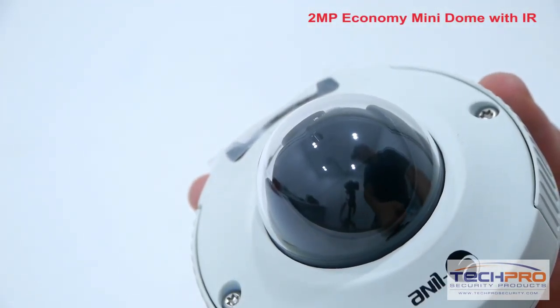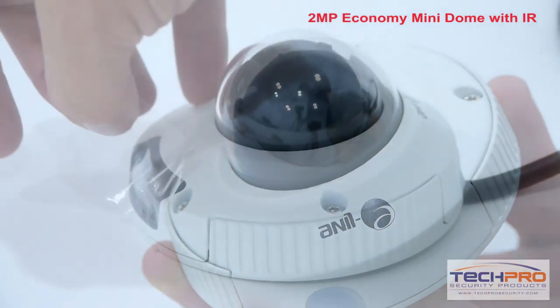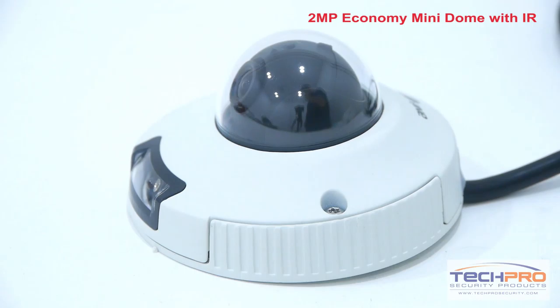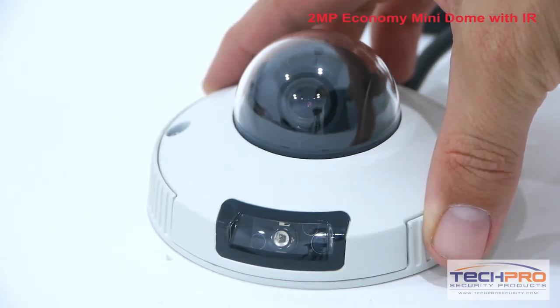It has a maximum resolution of 1920x1080, and has a Superflux IR LED that allows the camera to see up to 20 feet at night in complete darkness. This ONVIF compatible camera has a micro SD card slot and 2A audio support.